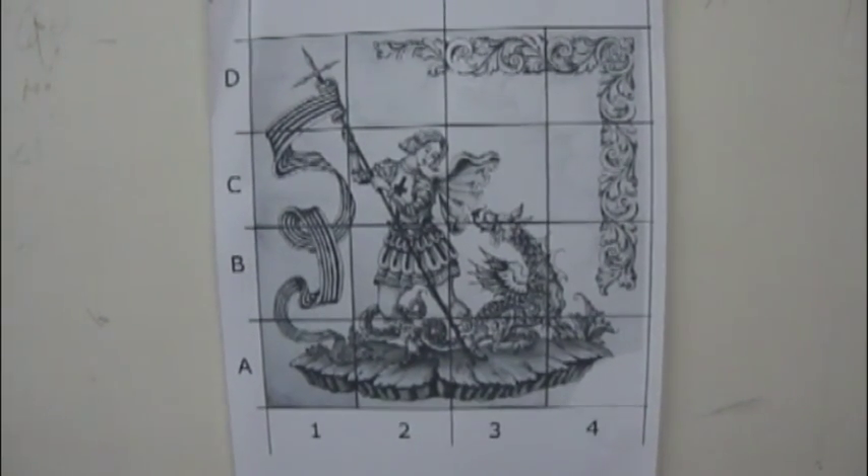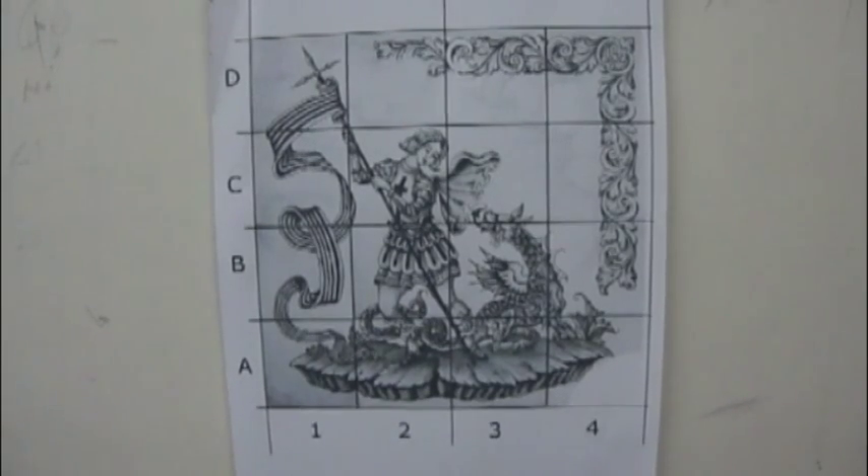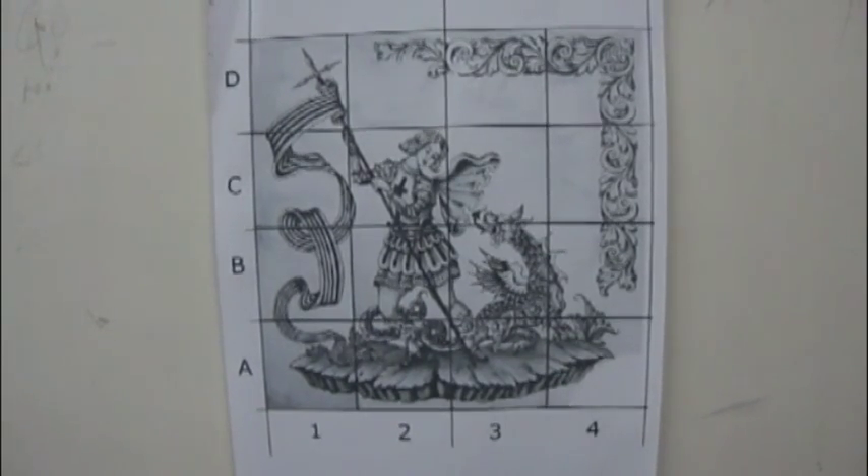Each tile is coated on the back with a number and a letter. They always start at the left hand corner, which is the one the builder starts working with. The letters go up vertically and the numbers go horizontally.